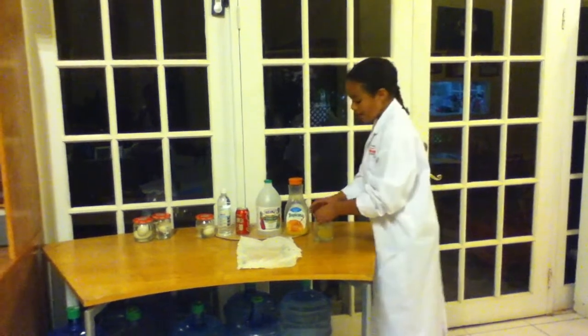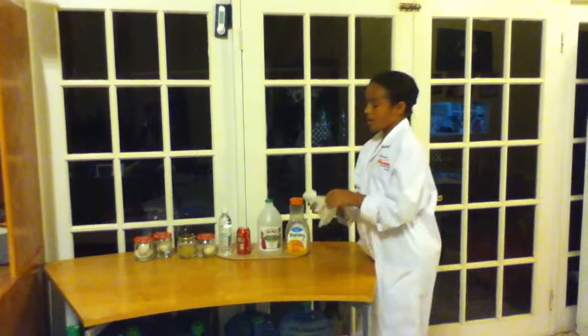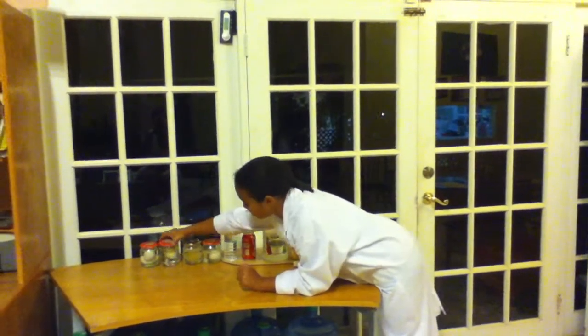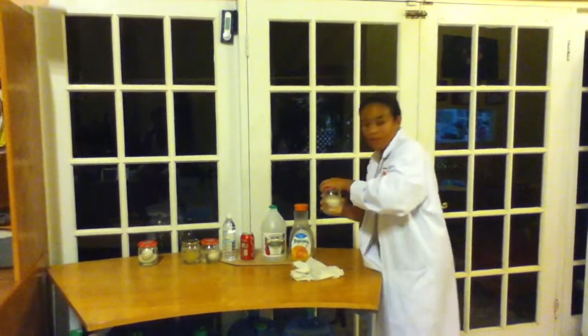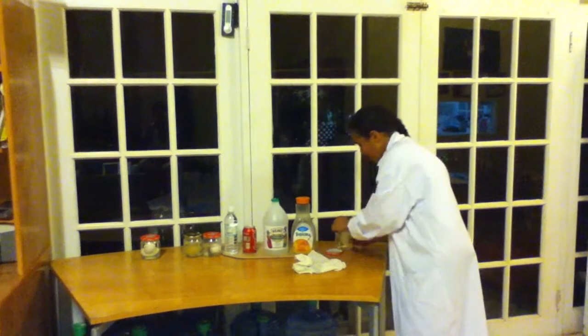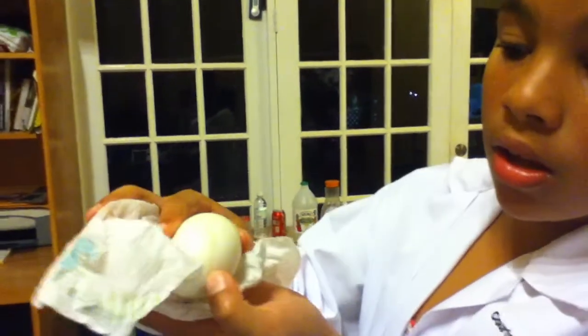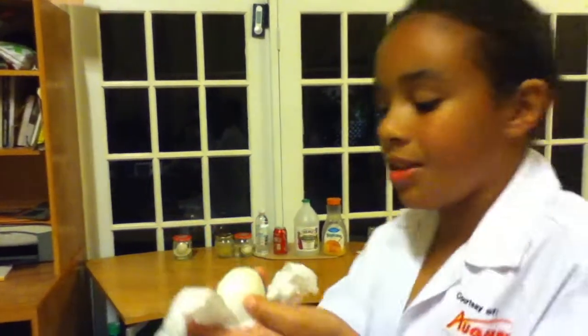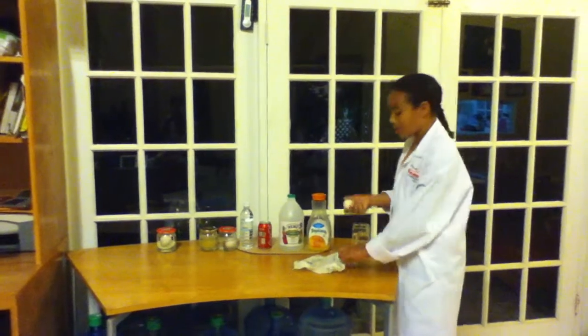Put that back in there. Now these are also vinegar eggs, but they're hard boiled. Let's see if they'll bounce. You have to wipe this one off as well — it has this sticky substance on it. Again, the shell has completely dissolved. It feels a little harder than the other one, so let's see if it'll bounce.